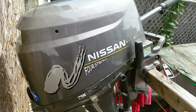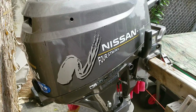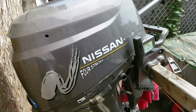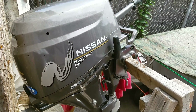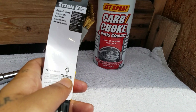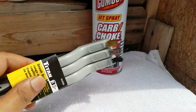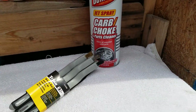Got the Nissan four-stroke 9.8 — I'm gonna try to clean the carb up today. I'll show you how it's done. Got the carbon choke cleaner, got the brush kit which comes with the steel, brass, and nylon brushes. I'm using those to clean the inside of the carburetor, and I'm using a 10-millimeter socket wrench.